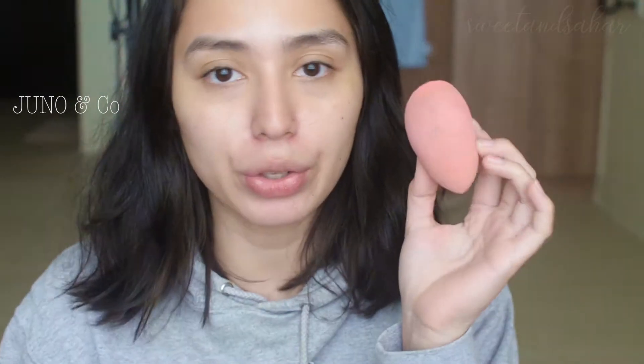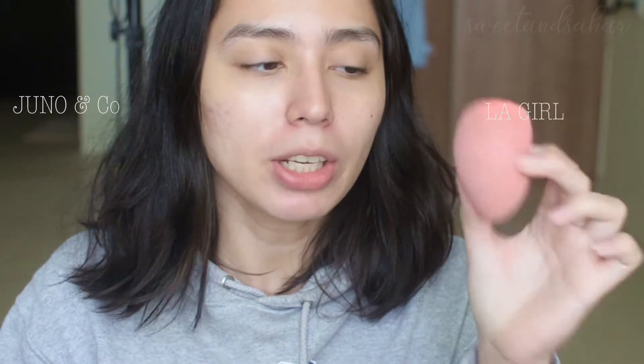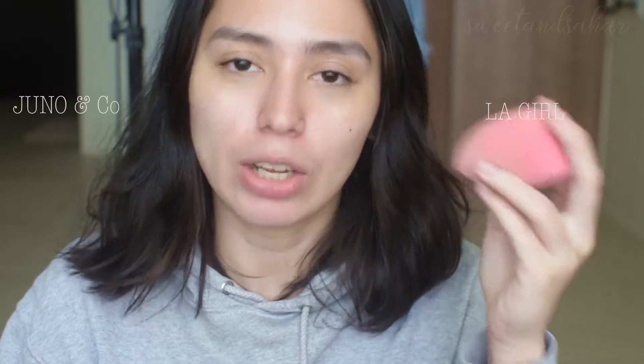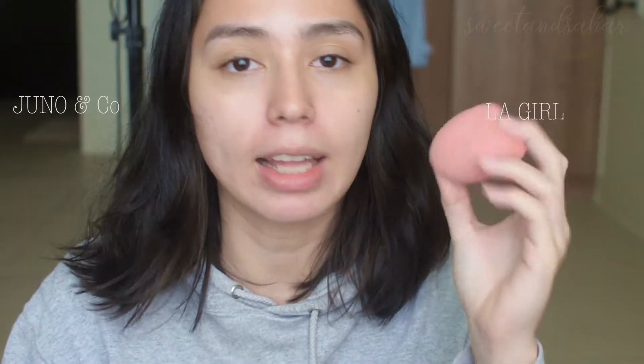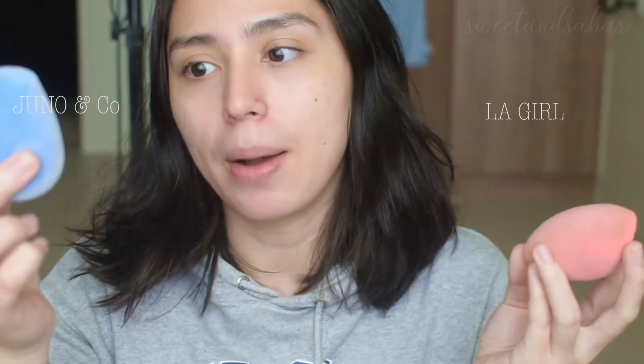So now I'm going to put this all over my right side, and I'm going to be using the LA Girl sponge to do my left side, just because this sponge I use almost on the daily. I use it all the time, so I know how it performs and I know how I like it. I just want to compare it to something I'm really familiar with.